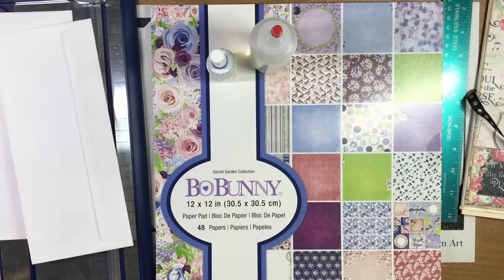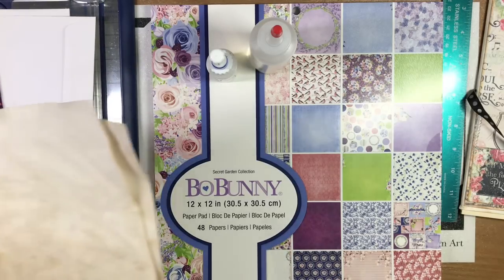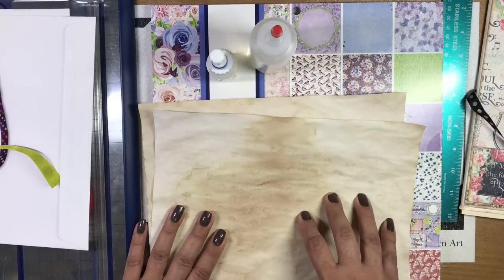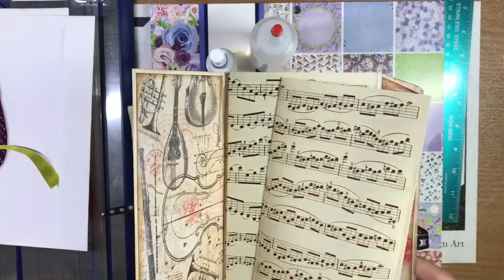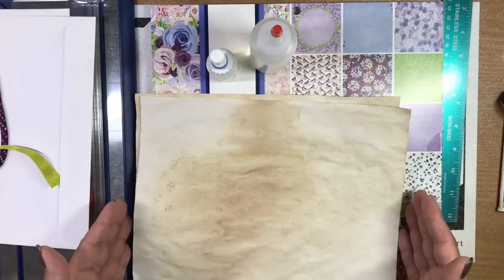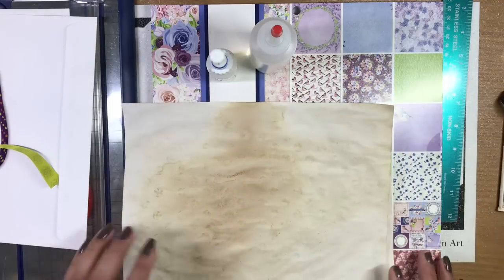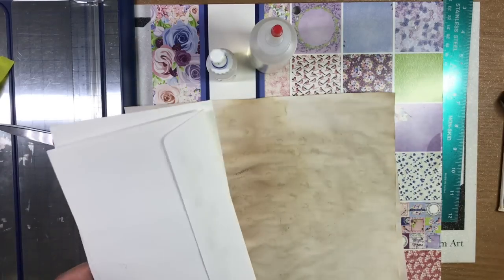You'll also need pages for your signature. You can use any kind of paper — we used tea-dyed papers and music sheets, which felt perfect for this collection. Other options include book pages: if they're not long enough you can glue them end-to-end with washi tape down the center to make them tall enough. You can also use coloring pages or any other kind of paper you like.